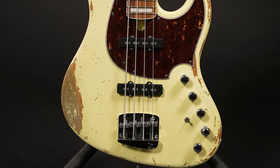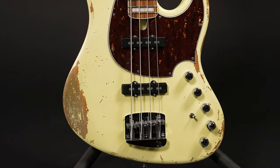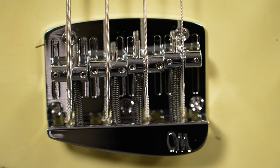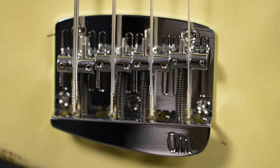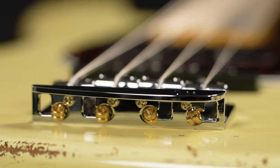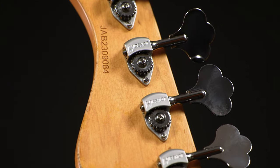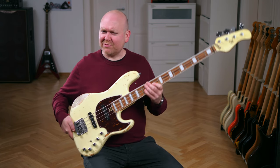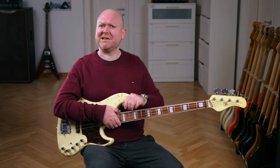Mayon's Bigfoot bridge design provides traditional simplicity for the sound but nice little adjustments for a better user experience. The little bar at the end is great for palm-muting techniques, and you don't have to pull the entire strings through the bridge anymore when changing your strings. Of course we also have Hipshot Ultralight tuners, a 20-inch modern fretboard radius, and a matching headstock.